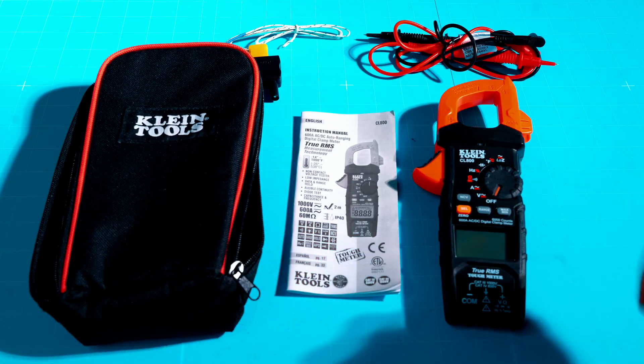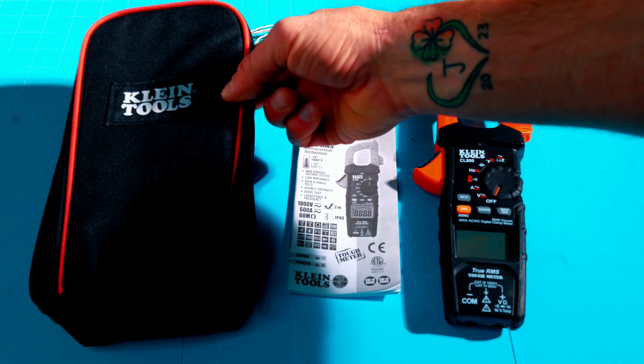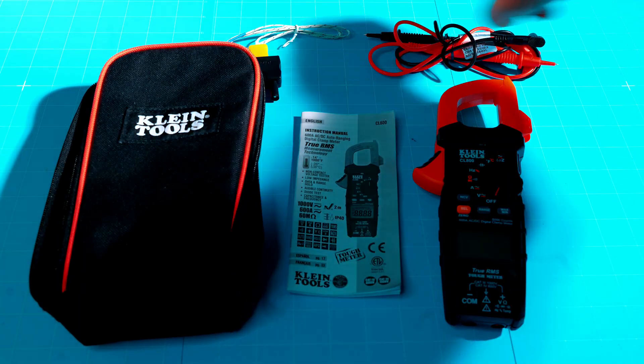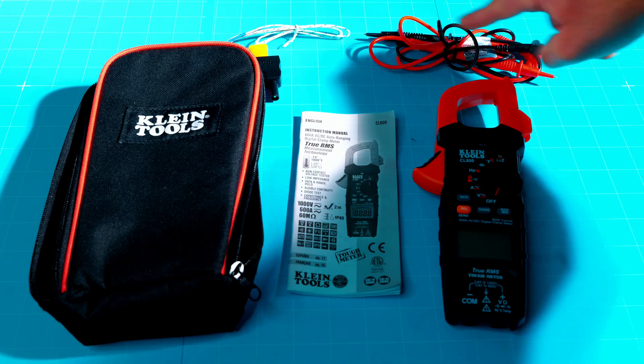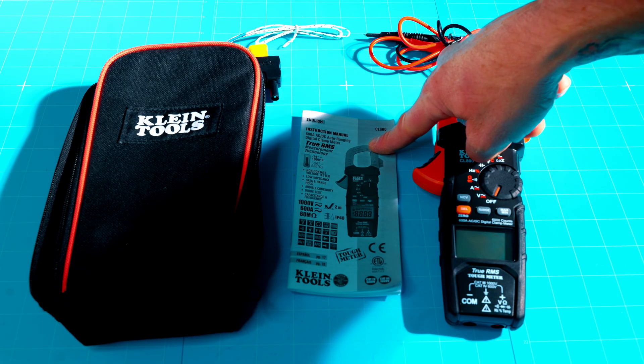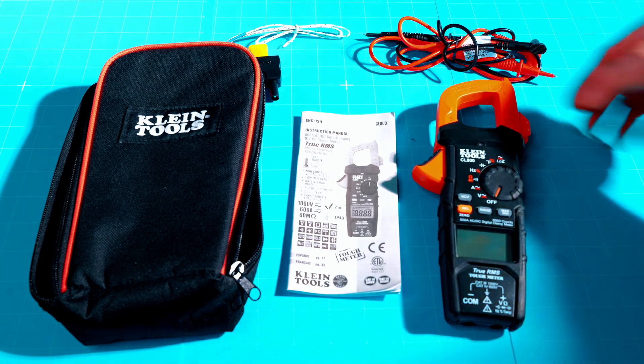As far as accessories, they both come with identical accessories. They both come with a nice soft carrying case, temperature probes for taking temperature readings, your red and black probes, their instruction manual — just basic limited instructions on both models — and then the meter itself.